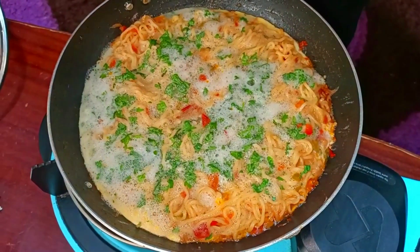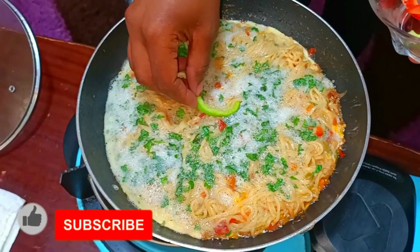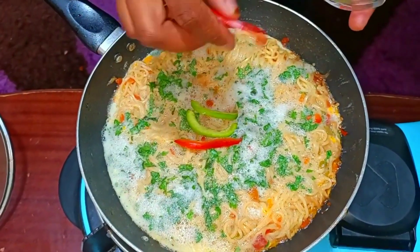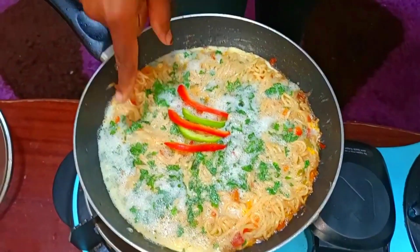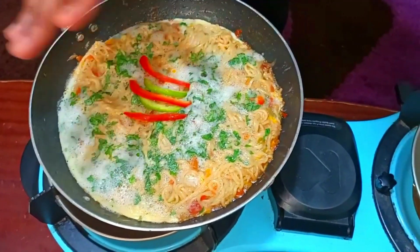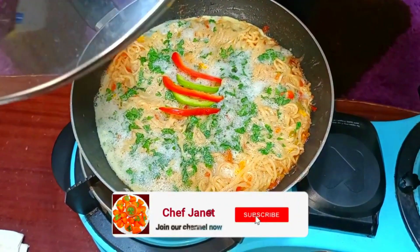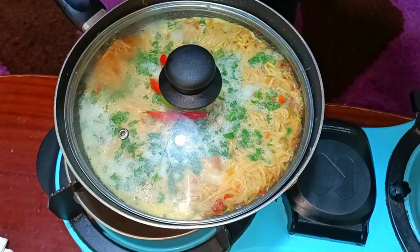My indomie and egg are doing great. Now I'm going in with my bell pepper strips — remember, those are just for garnish. I'm placing them in the middle just like that. You can see the edges: the egg has started to cook, which means our indomie are becoming incorporated with the egg, and that is exactly what we want. So let this be covered for the next two minutes.